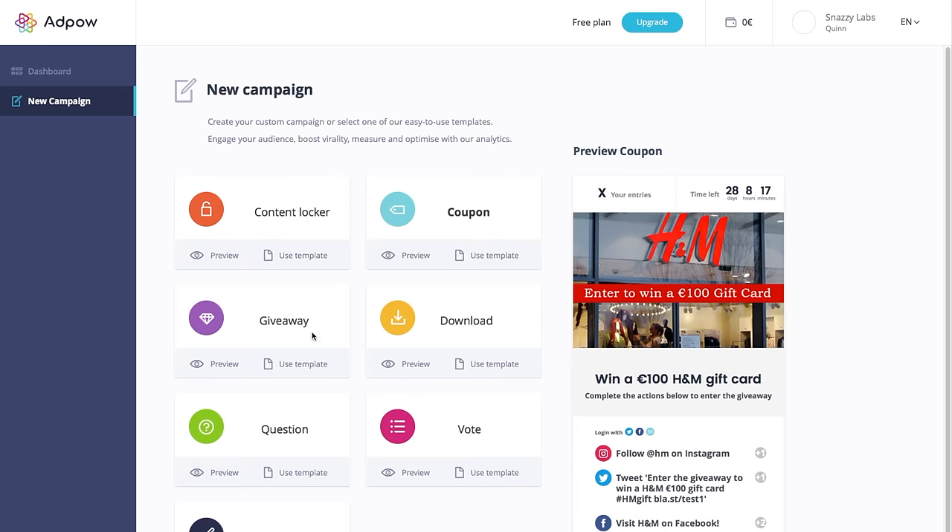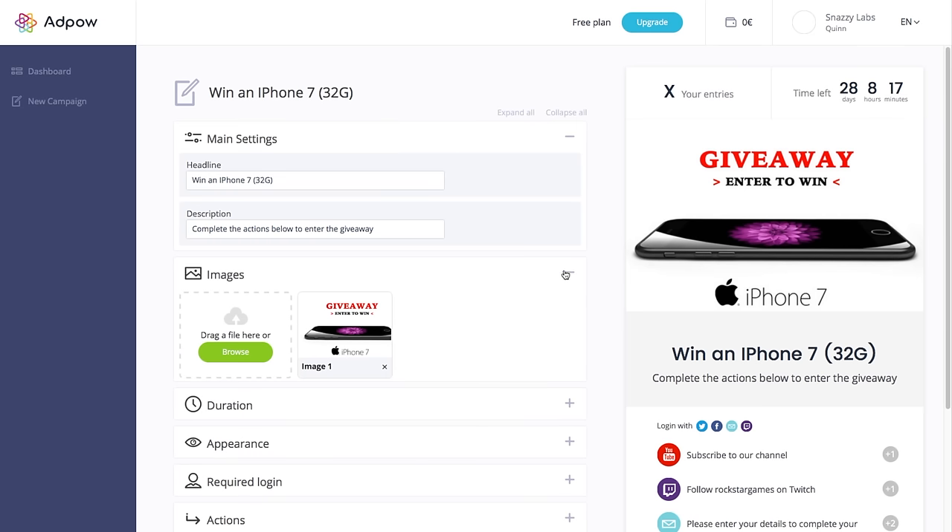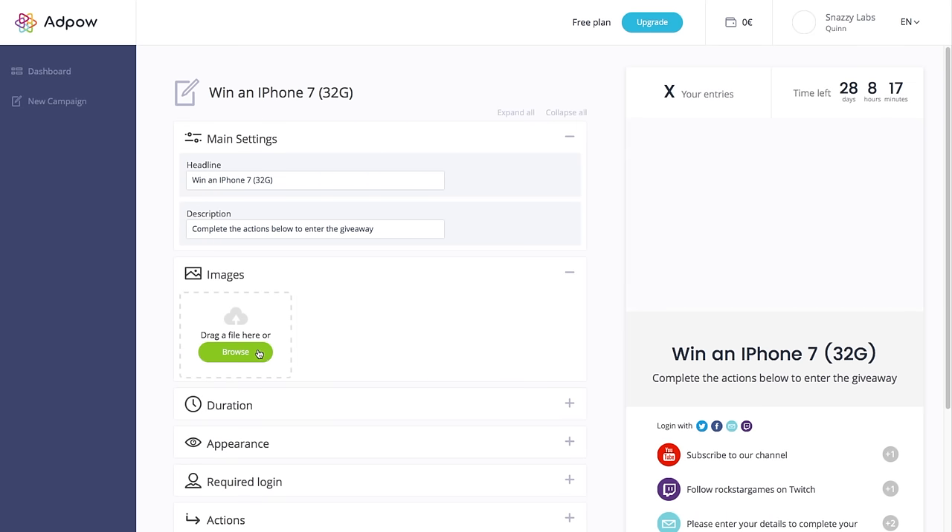Flapit also has a sister company called AdPow that allows creators — YouTube creators specifically — to host giveaways, show paywalled exclusive videos, and more. If you're a content creator, you should definitely check it out. I'm going to be using them, in fact, for a giveaway coming next week, so stay tuned for that.